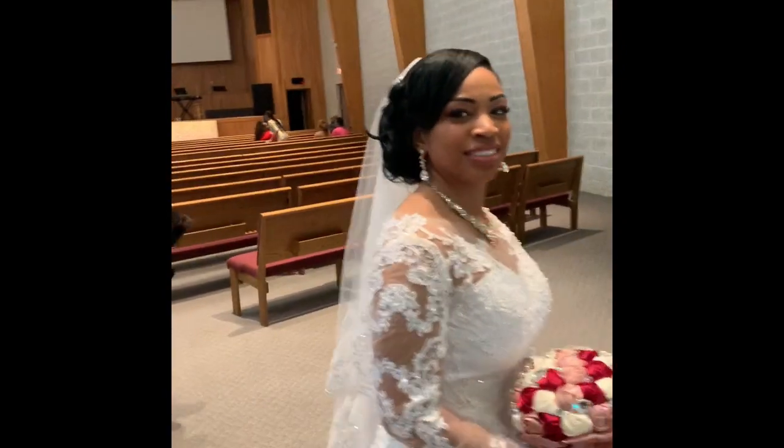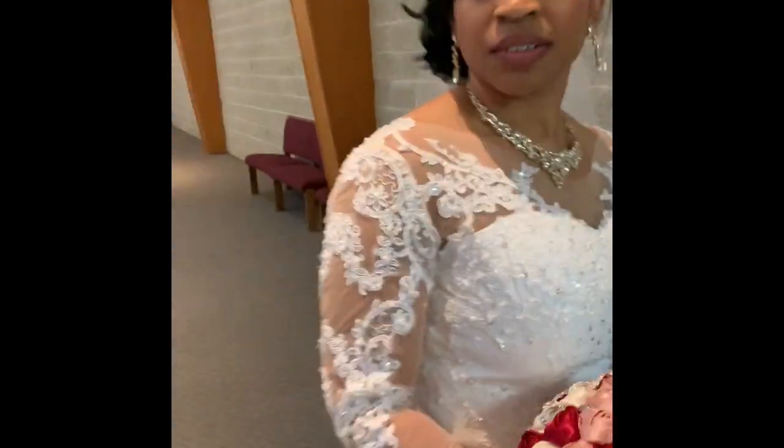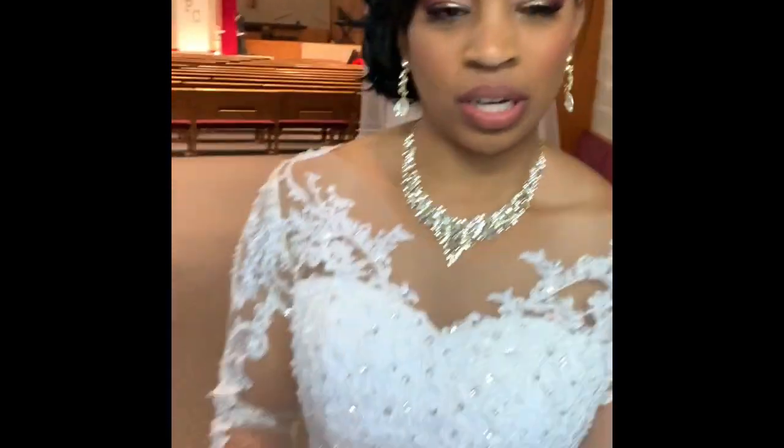We gotta get the ending! Walking out as a married couple, together. No, we gotta take a picture out here — what are you doing?